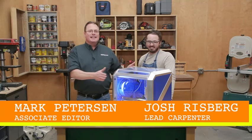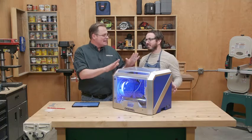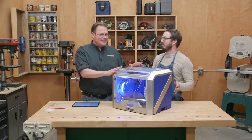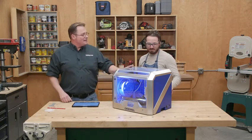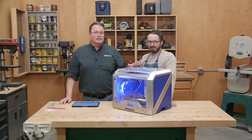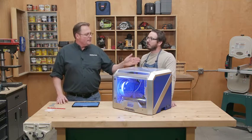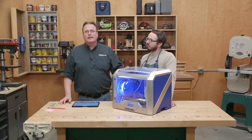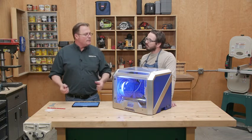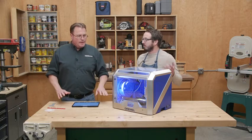Today we're talking about this sleek shiny blue box. You mean a microwave, Mark? No, I didn't know Dremel was going into microwaves. It is a Dremel, Josh, but it is not a microwave — it is a 3D printer. It's called the Dremel Idea Builder. Have you ever messed around with these? I have not. I got a chance to mess around with it and it's pretty cool. It seems complicated or difficult, but it's not.